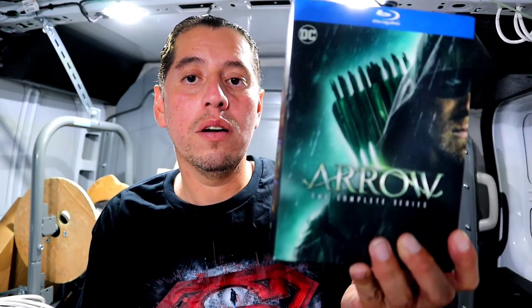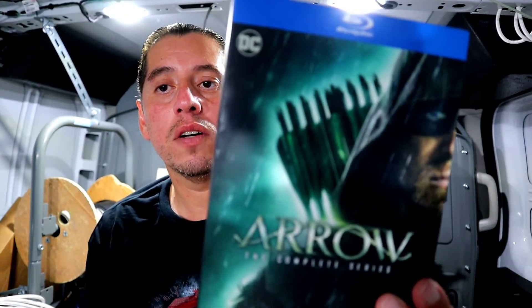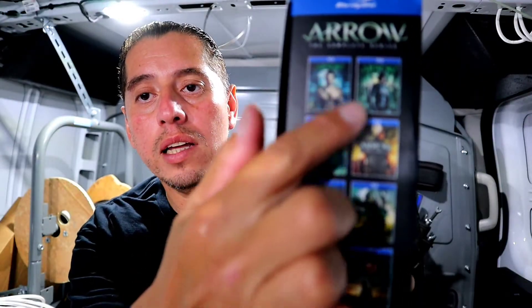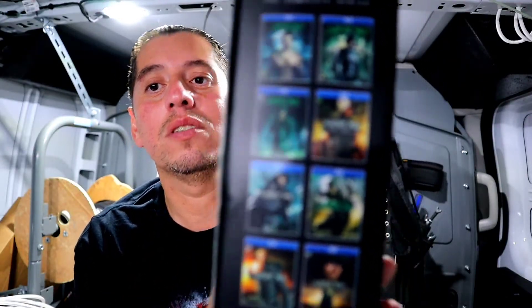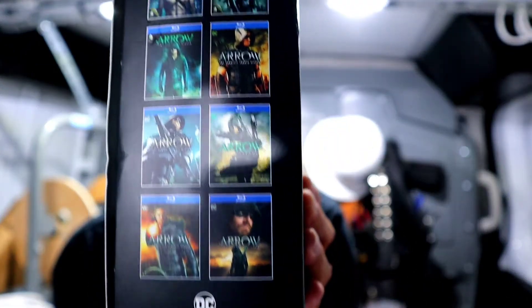Justin here on Justin's Blue Reviews, and on today's video we're unboxing the complete collection of Arrow on Blu-ray. Are you ready? Let's go. So we have here the complete collection of Arrow on Blu-ray, and it shows all eight series right here.